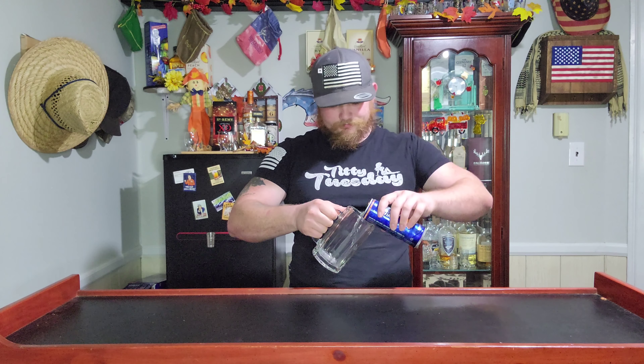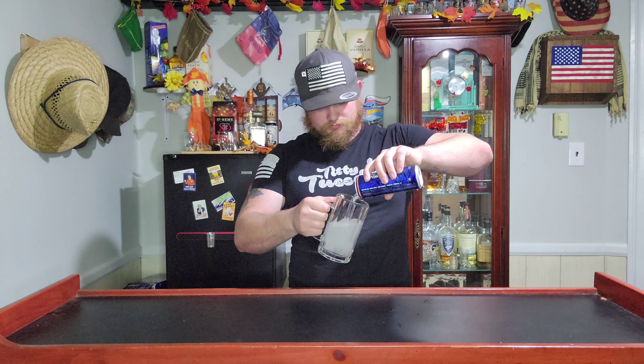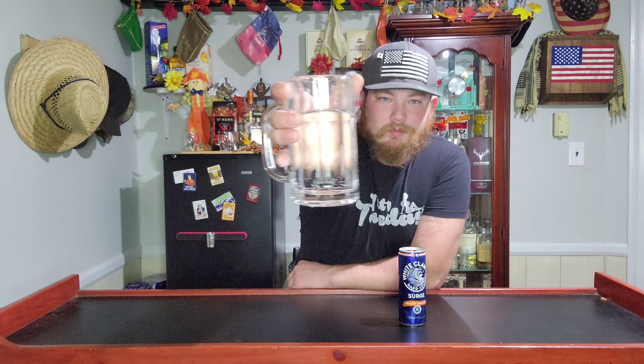All these seltzers are going to be the same color, but we'll pour it in here anyway. It's very bubbly and, just in case anybody was curious, they are clear — they look just like water. Looks bright.